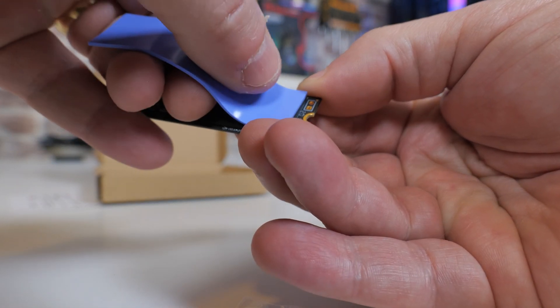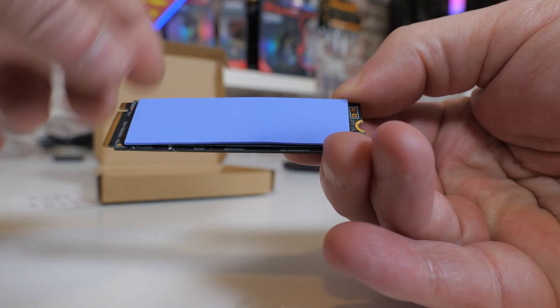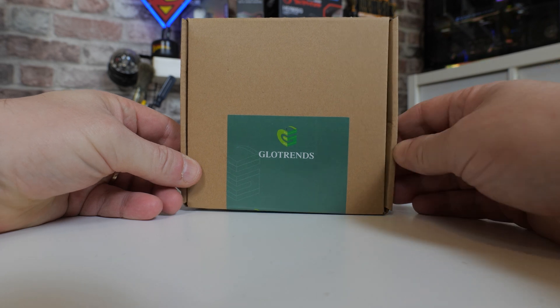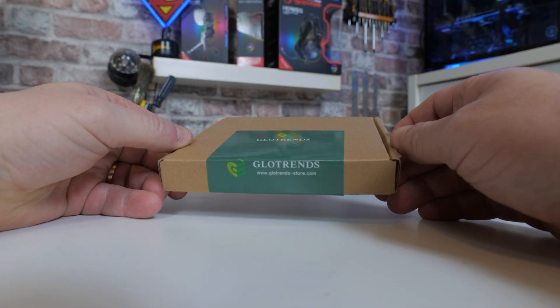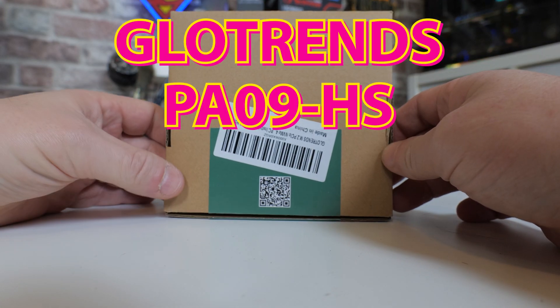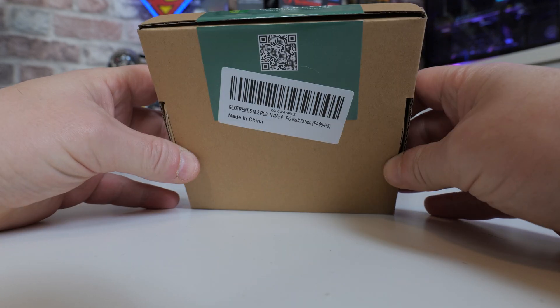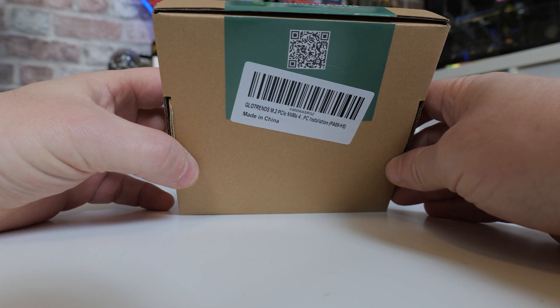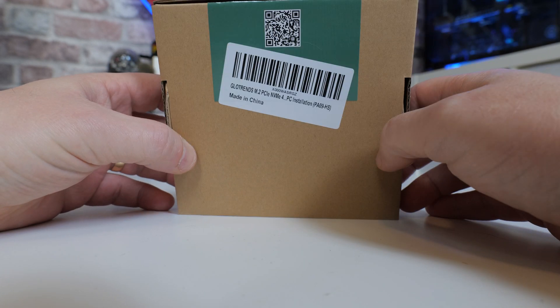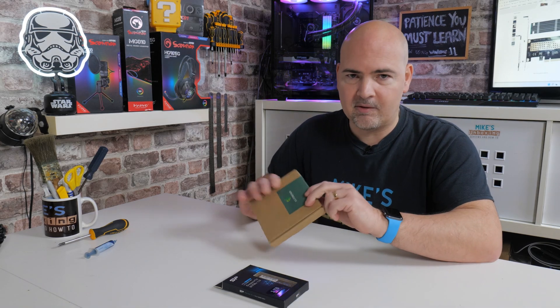So let's do a quick unboxing, go through the pros and cons, take a look at some speed results, and then we'll wrap up with my final thoughts. The part number of this one is the PA09-HS — not a particularly sexy name, but if you want to find one, that's how you find it on Amazon. There will be affiliate links in the video description so you can check it out in your various countries, and it does appear to be available pretty much everywhere at a fantastic price.